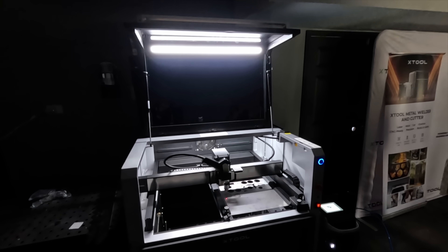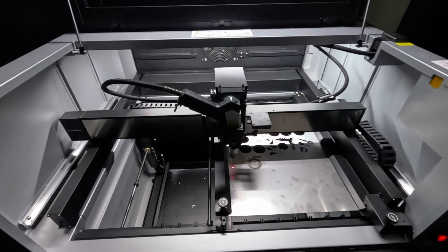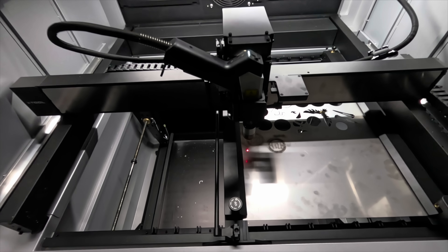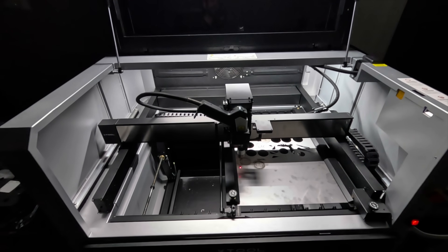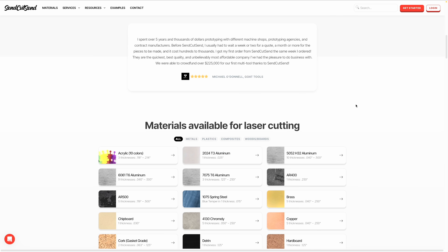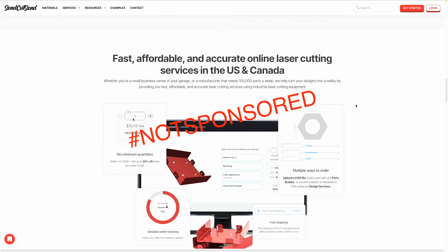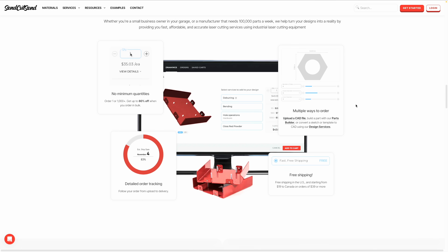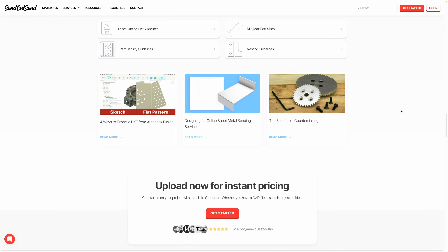Before you all run off and go buy this thing — please don't put yourself into debt to get this machine. If you have a product idea that you think you could make and sell to pay it off within a month or so, I don't doubt you. But maybe instead of taking on the full risk right away, consider using a metal cutting and fabrication service like SendCutSend, where you can upload your design, get it fabricated, and see if the market is interested in your idea before you invest in a full machine purchase of your own.